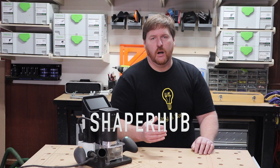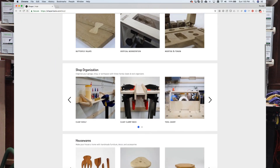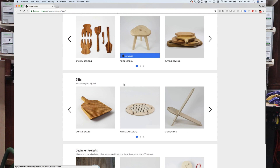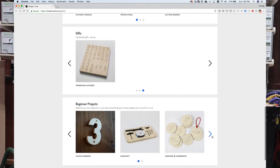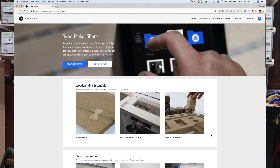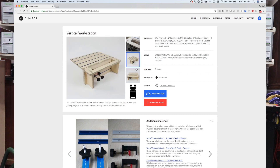Not only are there several tutorials on ShaperTools.com, there's also access to the Shaper Hub. The Hub is a collection of projects from beginners to more adventurous users. It includes cool gift ideas and useful products both for your home and the shop. The most important project in the Shaper Hub — and one that is a must-build item — is the Vertical Workstation.